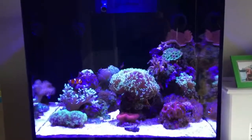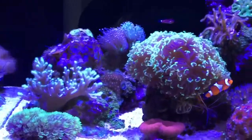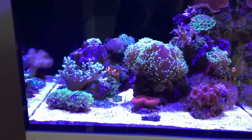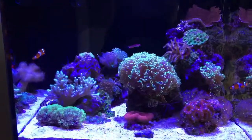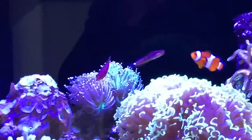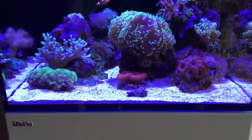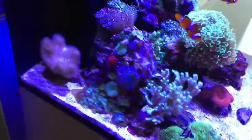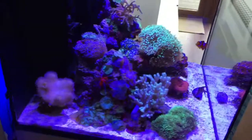So just a quick run through — Red Sea Reefer 170, up and running for about a year and a bit. Mixed corals. I've got 5 fish in there actually — 2 clowns, a 6-line wrasse (I know they can be a bit territorial but mine's been fine), a coral blenny, and also somewhere in here is a Bengal cardinal. Got 2 shrimps — a skunk cleaner shrimp and also a red shrimp, I forgot what they're called. They hang out, get on alright together, no issues.